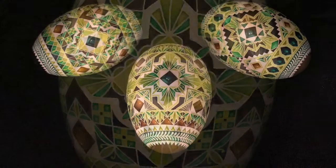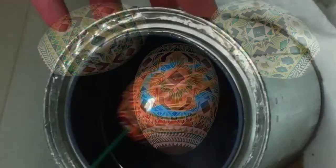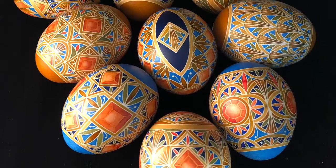Unwaxing is usually done by candle flame. As the wax melts, the egg is wiped with a soft cloth to reveal the bright colors. The last step is to give the egg a protective dip in varnish.